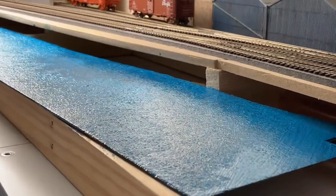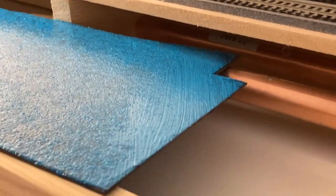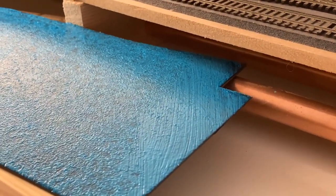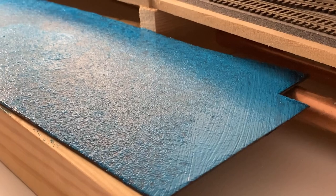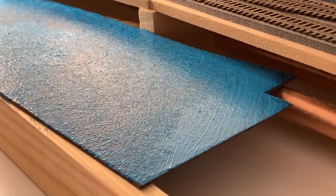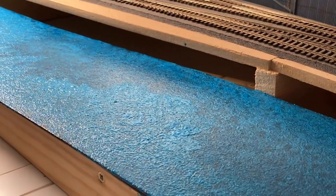So here we are then — here's the second coating complete. You can see at the end here these brush marks; I'll see what those turn out like when it's dry. As I said, that's probably going to be covered with the borderline with the scenery, so it really doesn't matter if that's not the same effect as the rest of the water.